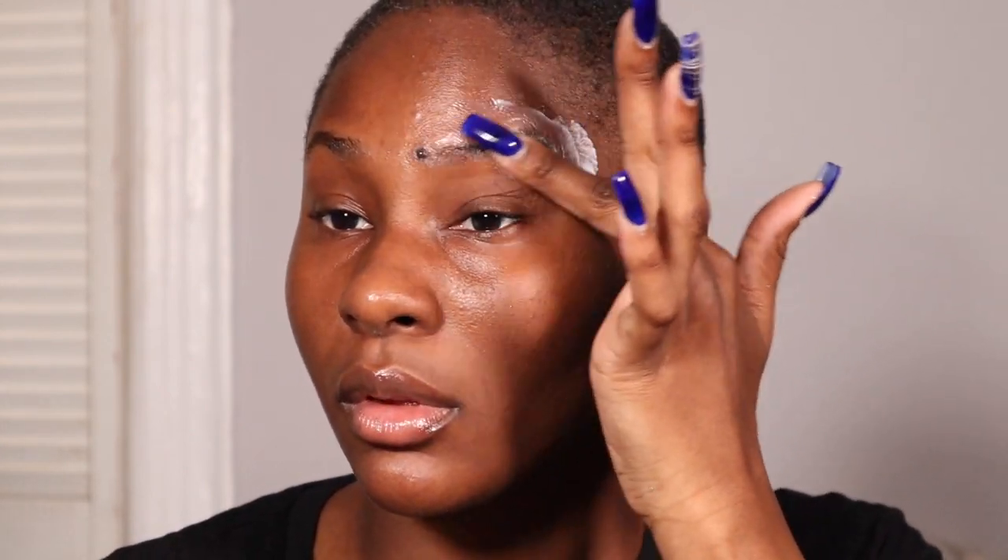It's like creamy. I'm going to do one brow at a time so you guys can see the effects of the henna before and after. Now that that's done, I'm going to go in with a dry cotton round and wipe off the cleanser.